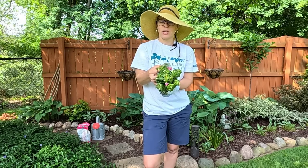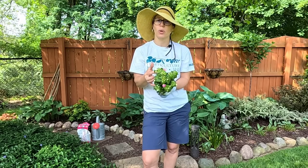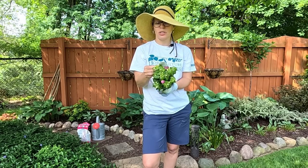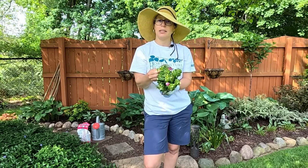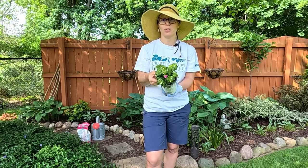They say to fertilize regularly for best results. What I'm going to do today is add a little bit of organic fertilizer into my garden baskets as I plant. These take part shade to full shade. You actually don't have to deadhead these, which is fantastic because that makes it nice and easy — you don't have to worry about coming back through and doing anything with them after they're planted.